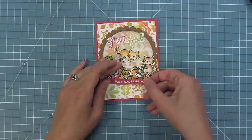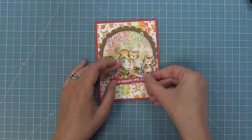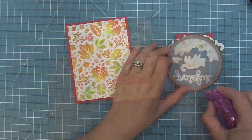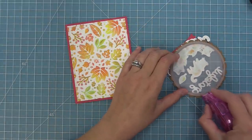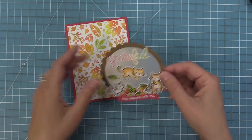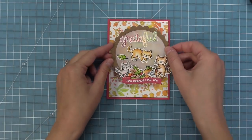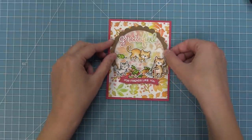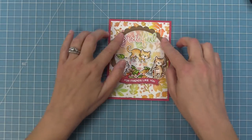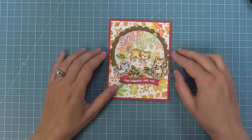I'm going to attach the banner with tape runner right along those leaves at the bottom, and then we can attach our whole frame. Vellum is always tricky because you can see adhesive through vellum, so we're being very careful of where we're putting the adhesive — behind the cats, the leaves, and all along that frame. And then we can attach that right down. How gorgeous is that? I love the way the vellum is diffusing that pattern but not completely covering it up — it's such a cool way to highlight a cool stenciled background.